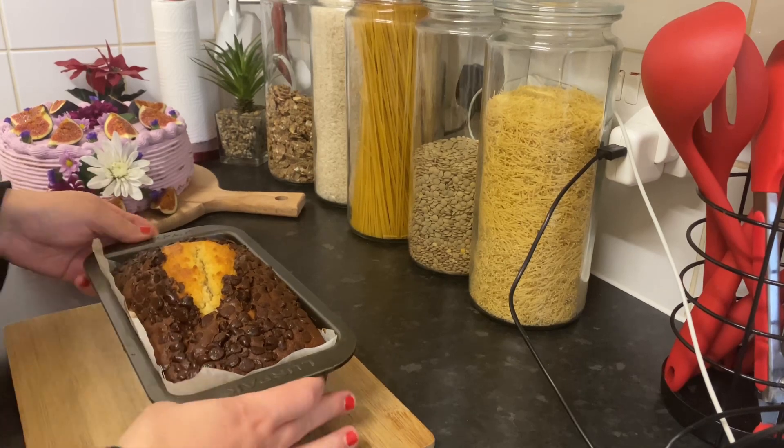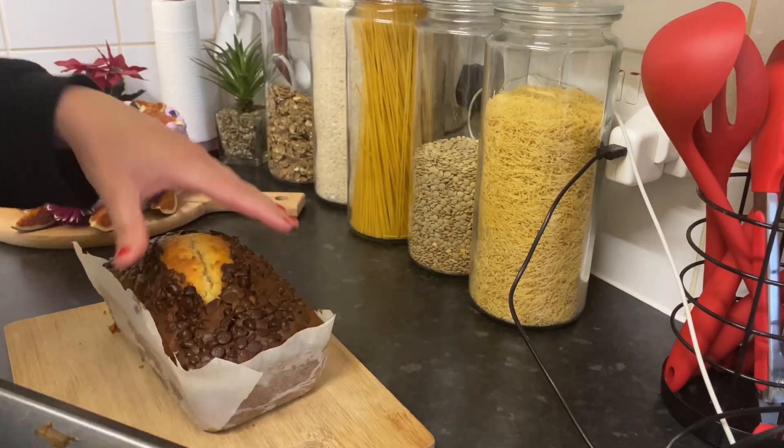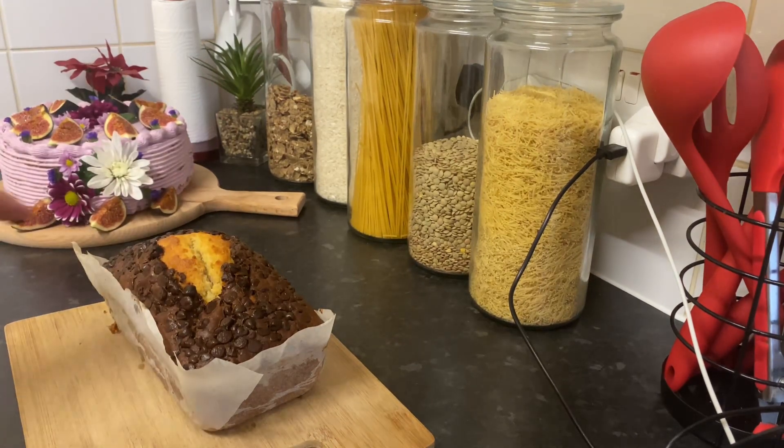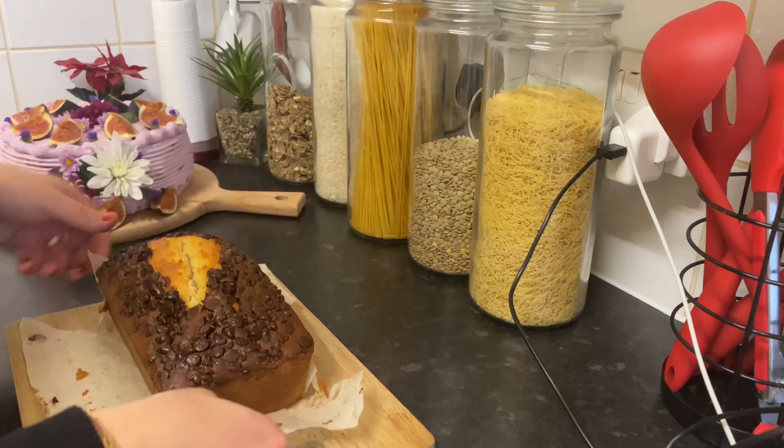Okay guys, here we go — this is after one hour and the cake is ready. Now we're going to take off the tin and put it here. We have to let it cool down. Oh, that looks so yummy!